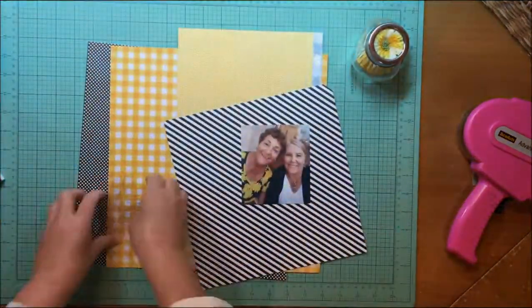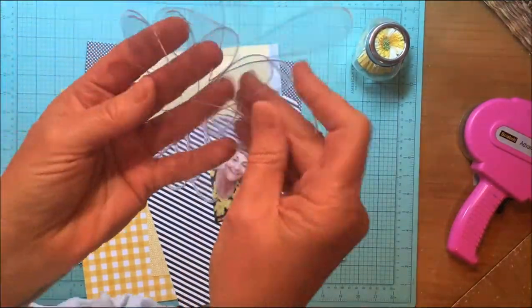Hi everybody, it's Kelly and I'm back with another layout in this product placement series that I do with Rachel Reynolds.